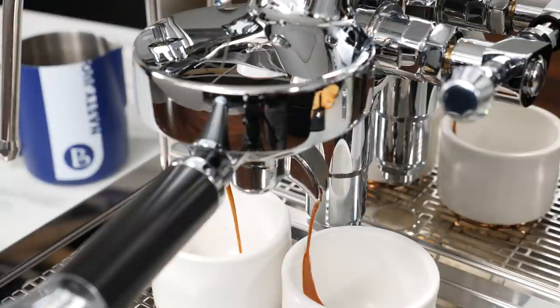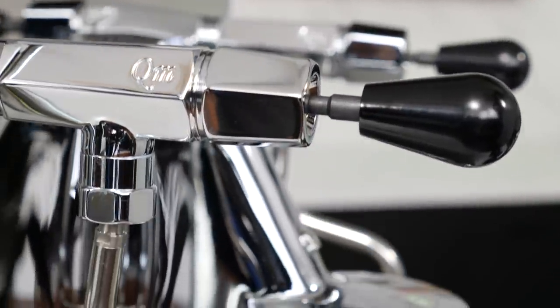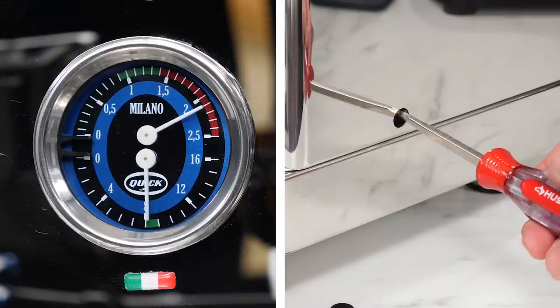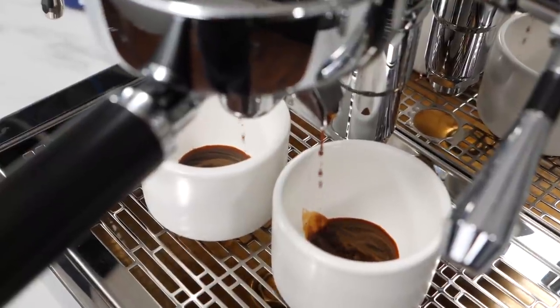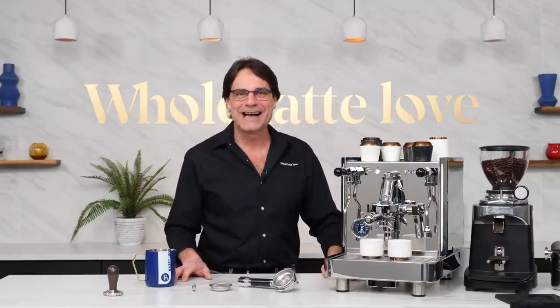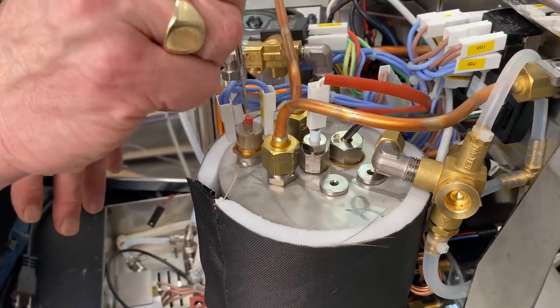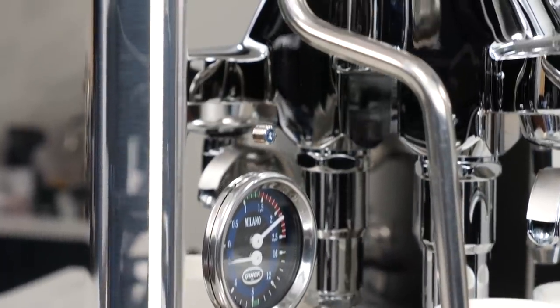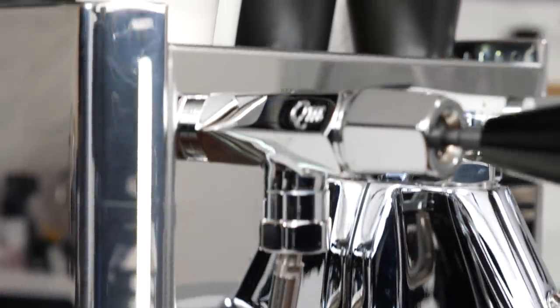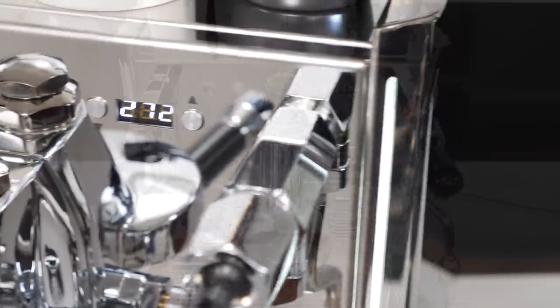It's a dual boiler PID machine, but that's just the start. With an updated design and some very unique and useful features, this machine is set to become a standout at the high end of prosumer level home espresso. Hey espresso lovers, Mark here from Whole Latte Love. Today it's a top to bottom and inside out look at the Quick Mill Vetrano design. Now, design as part of the name is important — there are a few versions of the Vetrano, and the Vetrano design model is a Whole Latte Love exclusive.